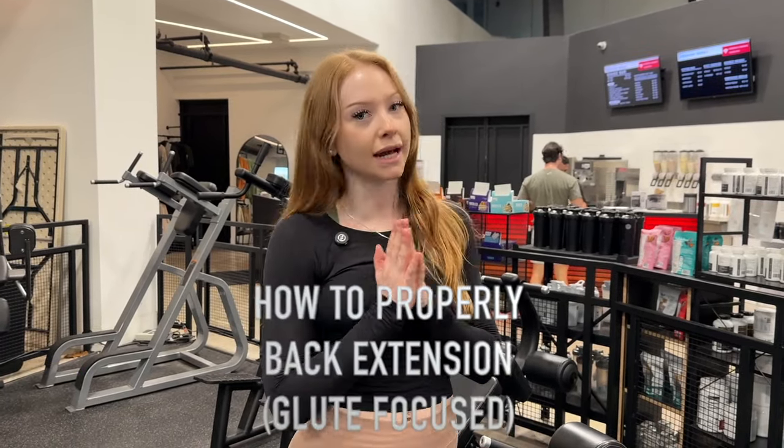What's up everybody? Coach Lauren here from Colossus Fitness and today I'm gonna walk you through how to do a back extension glute focus.